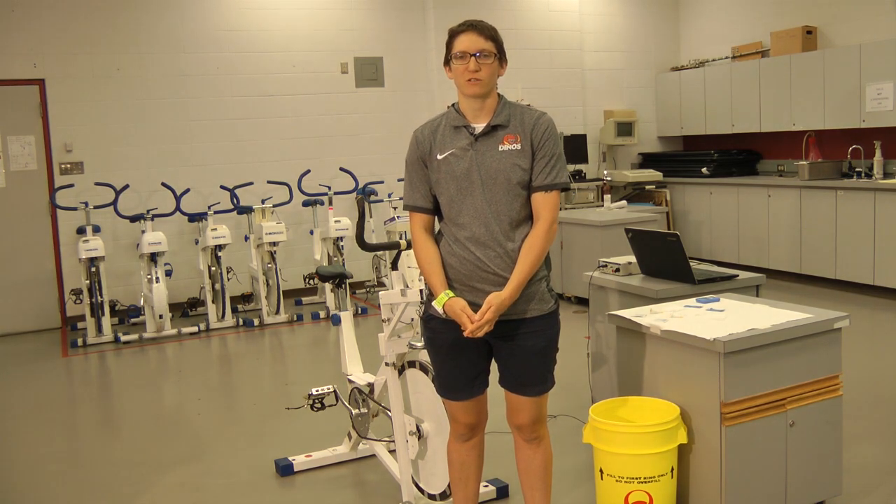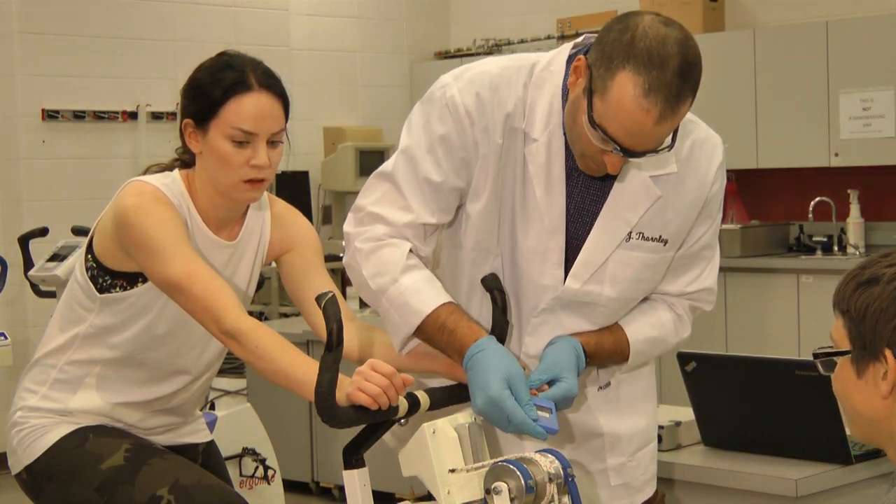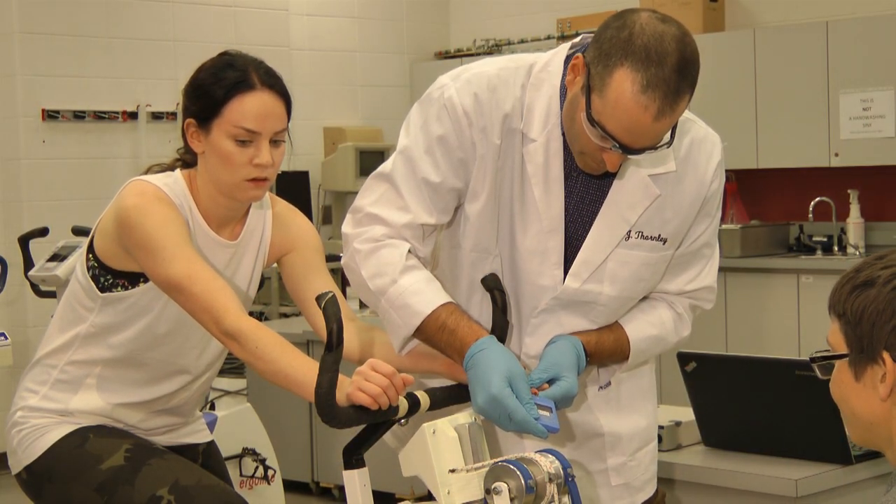Peak power is really important in sports that require a quick all-out effort, such as sprinting, as well as team sports such as hockey, soccer, and basketball. This protocol also involves taking a blood lactate sample at several time points after the test, which gives us extra information about muscle fiber type and recovery.